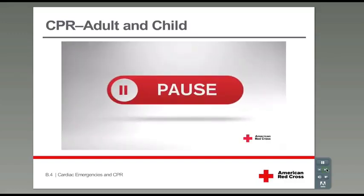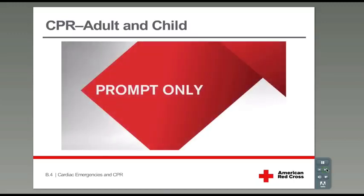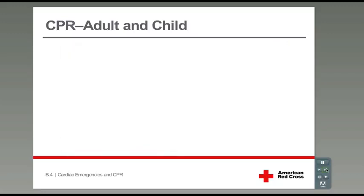Your instructor will pause the video to give you some feedback. When we begin again, we'll put together all the pieces you've learned to simulate a real response. Now let's simulate a real response, from checking the scene, to checking an unconscious person, and through a few cycles of CPR. Stand a few steps away from your mannequin — your gloves should be on and you should have a CPR breathing barrier ready to go.